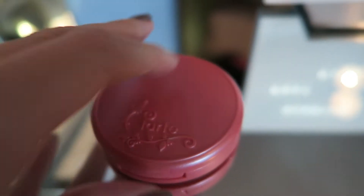Lastly for my face I'm applying my Tarte blush in the shade Doll Face, which is just a nice light pink.